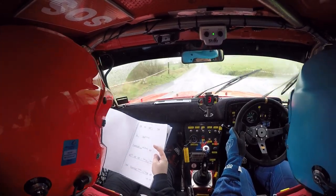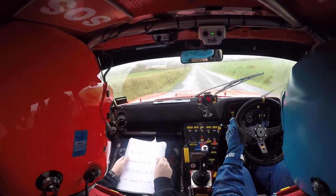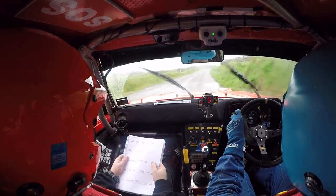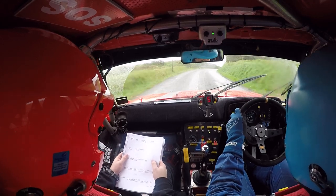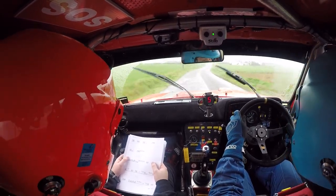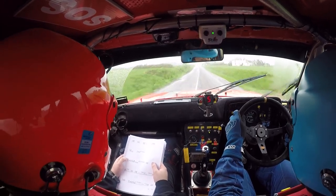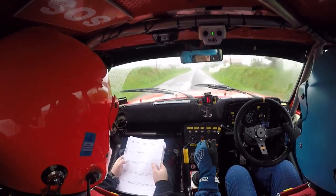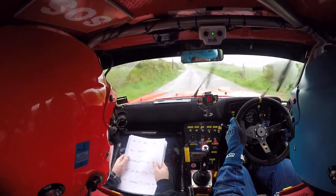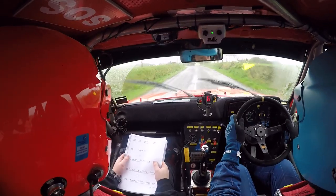And then a five right — 80. So the five right you have 80. You have four right in over the crest, then you have 250 — four right in over crest then 250. And then six left over the crest you have 200 down the middle. Turn square right over bump after house. We're turning square right now.